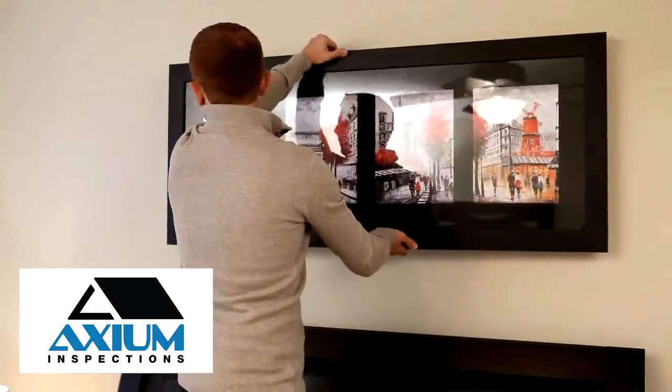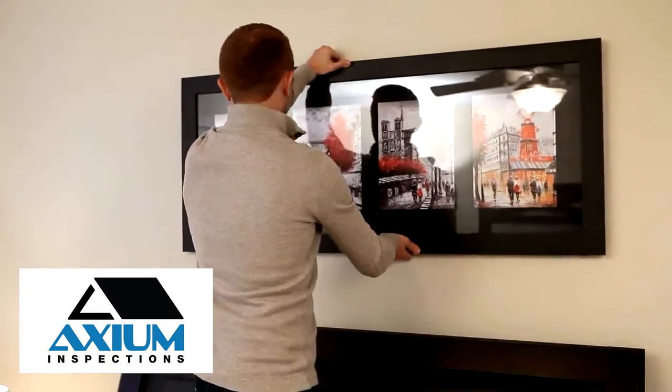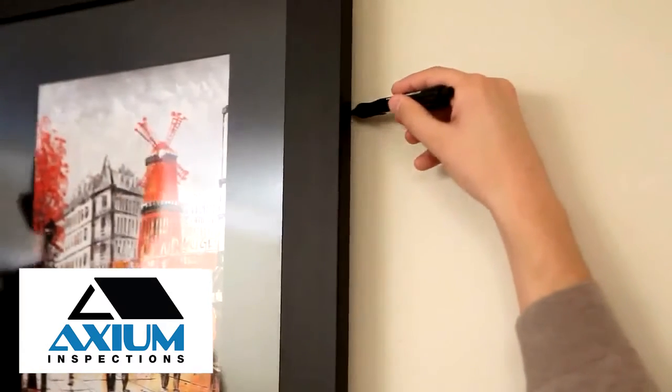For step two, you will want to position the piece on the wall and make marks close to where the point of contact is for the frame. This doesn't have to be exact, as the next step will ensure that the distance between the points is correct.